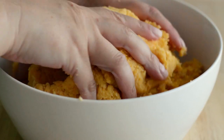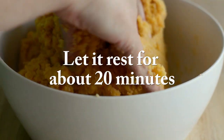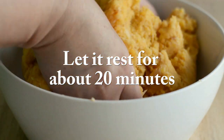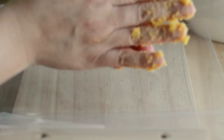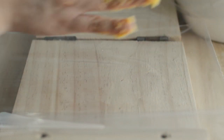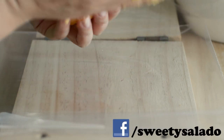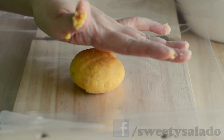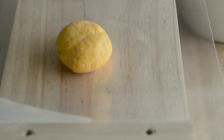Once it's ready, we're going to taste for seasoning, and if it needs more salt you can add it right now. Then we're going to let it rest for about 20 minutes. To make the arepas, we're going to grab a small amount of dough, roll it into a ball, and then flatten it. I like to use a tortilla press, but if you don't have one you can flatten it using the bottom of a dish or the bottom of a pot.